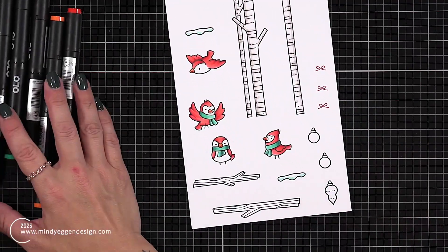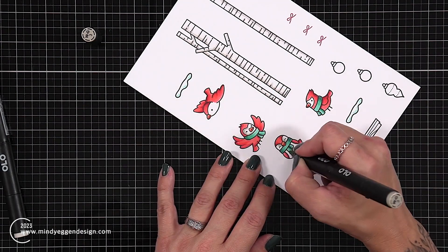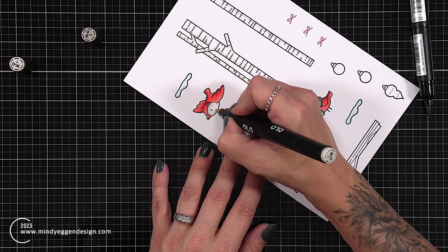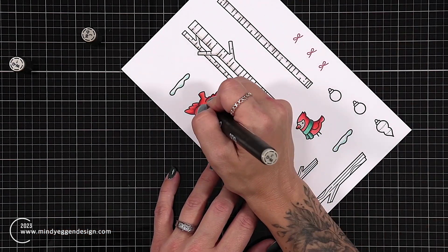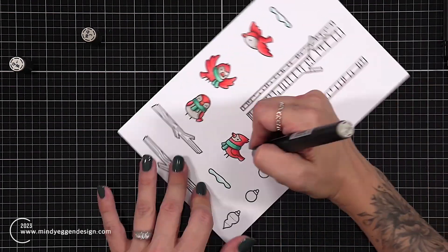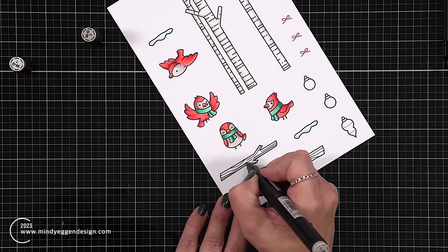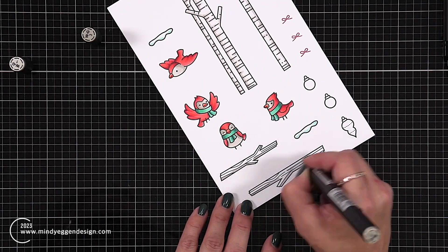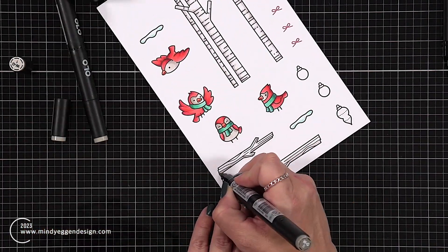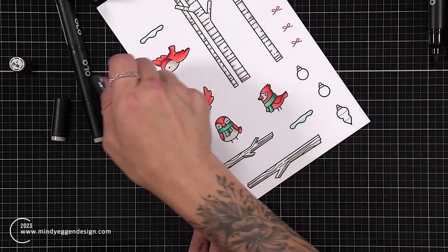For the beaks I did an orange although I kind of wish I would have done a yellow — I think that would have stood out a little bit better. Then just using some warm grays to do the face and the belly of the birds. For the branches I followed that same color scheme as my birch trees — just used that warm gray and started with a dark color towards the bottom and then blended up so it fades off into white.